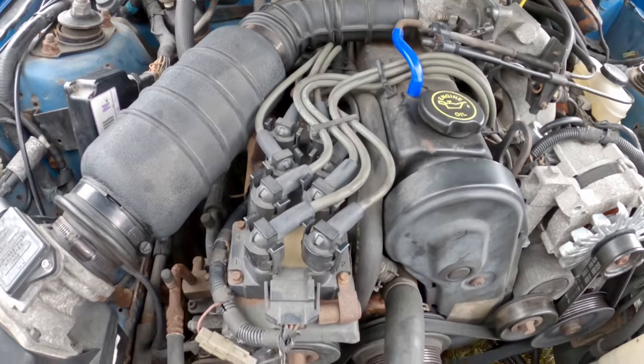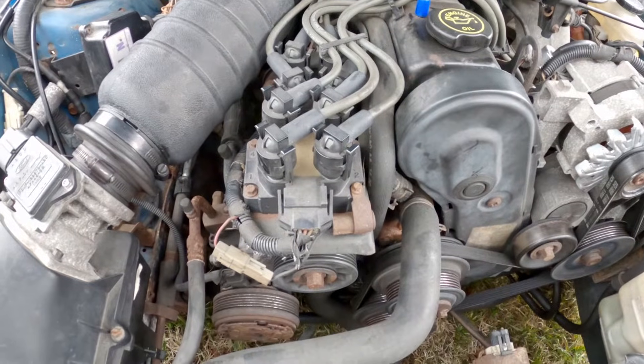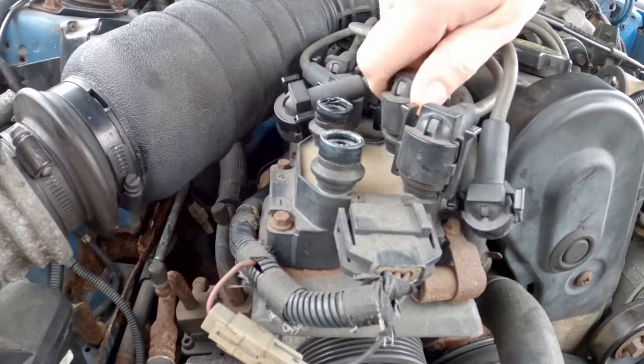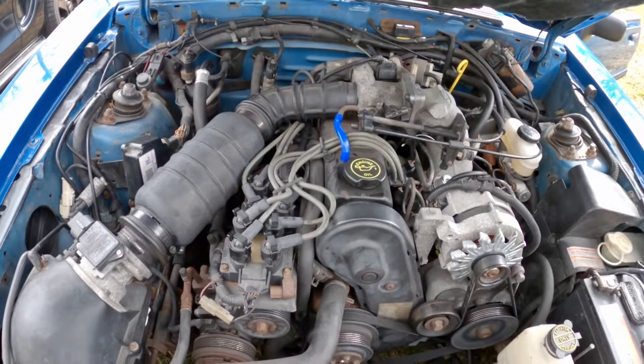So that is apparently what happens. I'm just going to go ahead and switch these around, fire it up, and see if it blows up or not. All right, so there is the coil mod done. Now I should be able to run eights in the quarter.